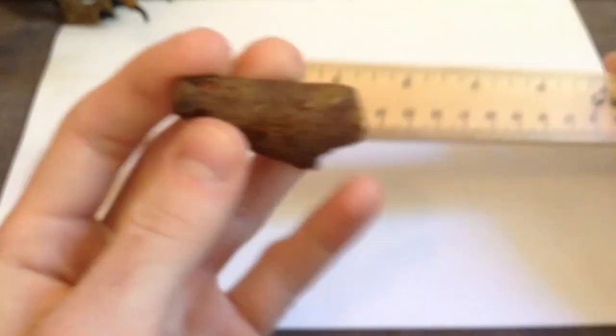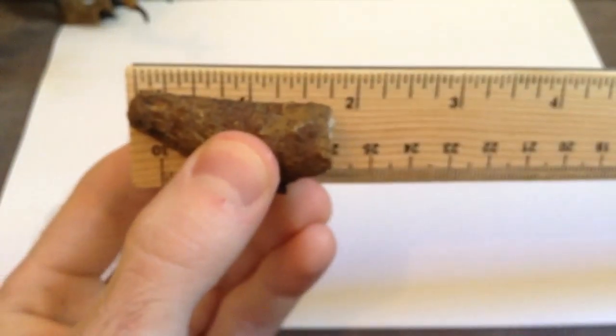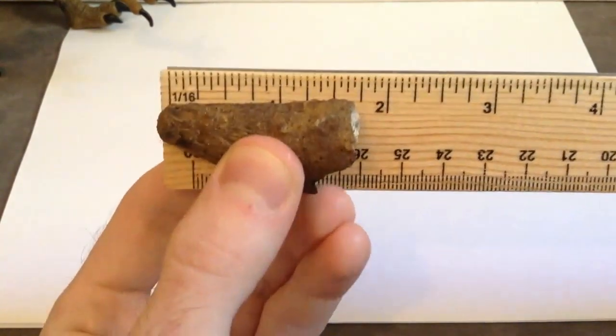Pretty cool tooth, and if I pull out the ruler here, we will take a look at the size of the tooth — and there you go for the length of the tooth, yeah, right there.